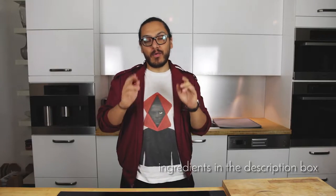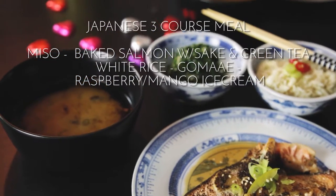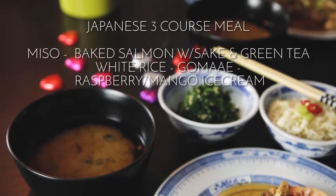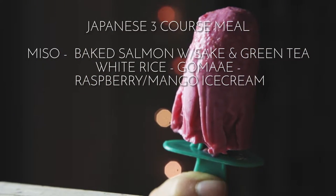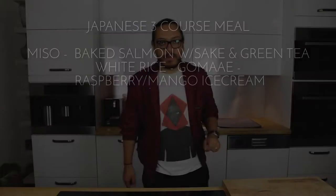So we're going to make a Japanese 3-course meal. We are going to start with our miso soup, followed by our beautiful baked salmon with sake, white rice and gomae, and to top it off we are going to be serving some raspberry mango ice cream. I really hope you like it, let's get into it!